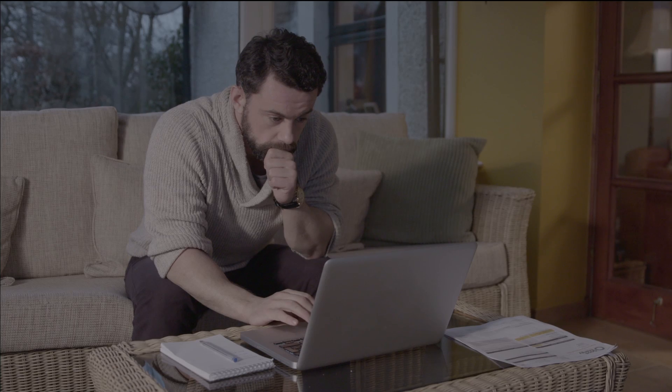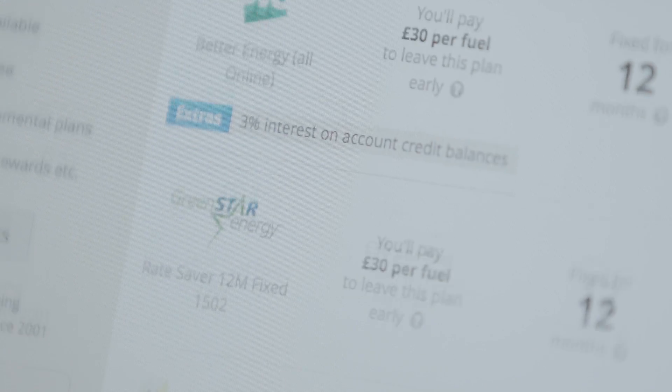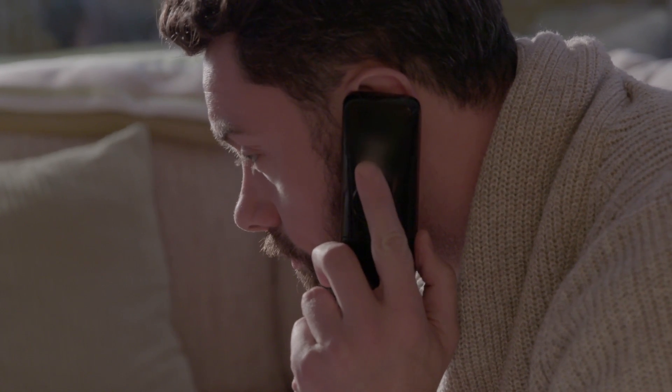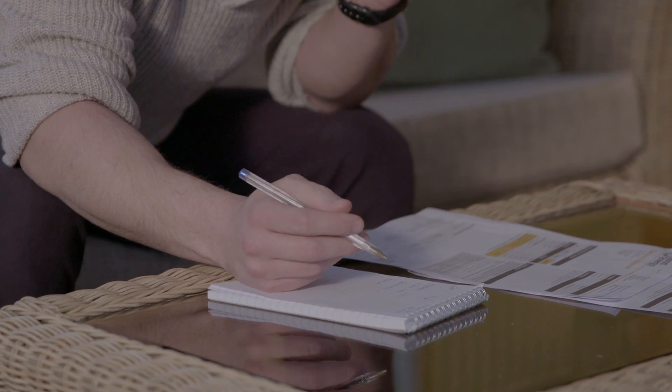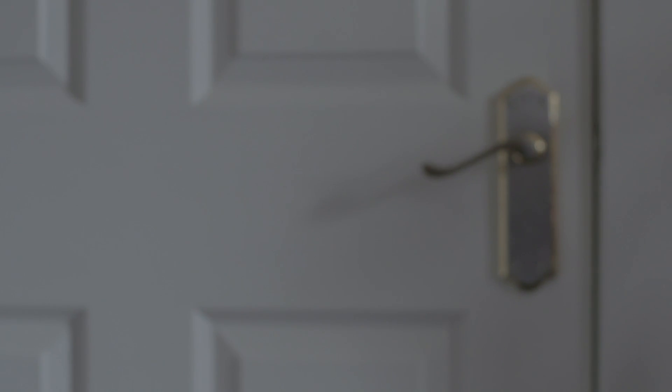Instead, set your heat pump to heat the home slowly over a longer period at a lower temperature. To reduce your electricity cost, you should make sure you're on the right electricity tariff. Your electricity supplier should be able to advise you on the most appropriate tariff for your heat pump based on your heating regime. Heat pumps work best in a well insulated property. Making sure your property is well insulated and closing doors and windows will allow heat to build up slowly.